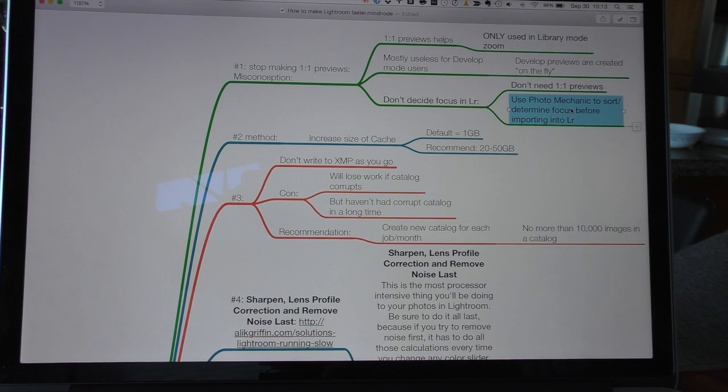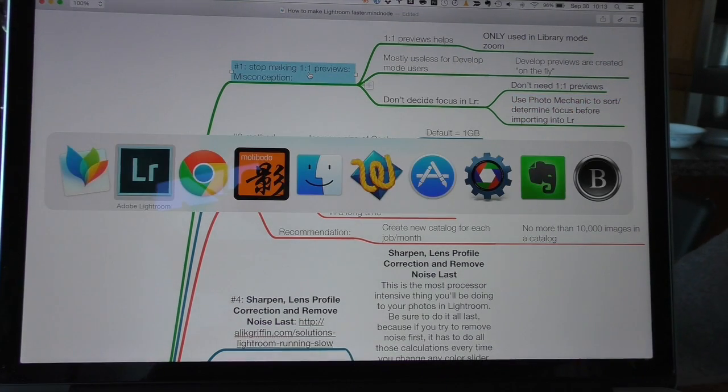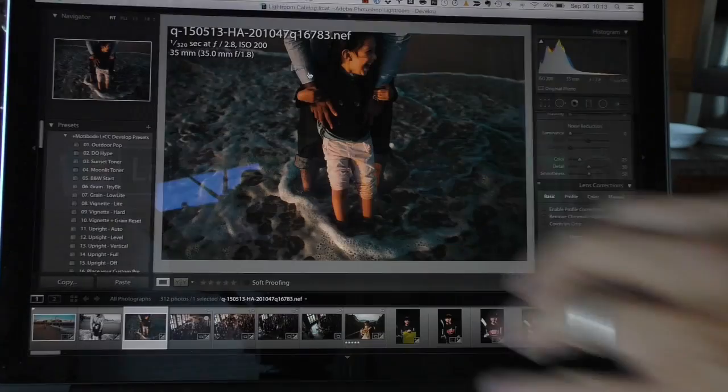If I had to import all my images and then use Lightroom to decide which ones are in focus and all that, I would probably poke both my eyeballs out very quickly. So don't do that. Let's go into Lightroom and see how to get rid of the large previews.